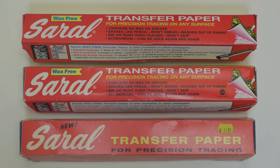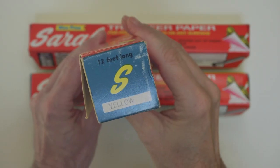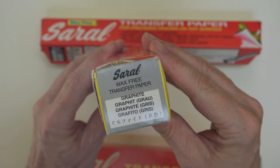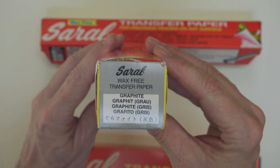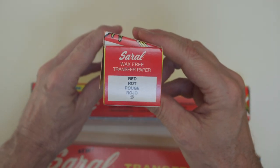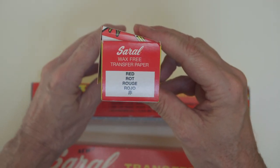In a pinch, you can make your own transfer paper by rubbing graphite on one side of tracing paper. But soral paper is made specifically for artists, and it's convenient to use. It comes in a variety of colors. It's wax-free, so as not to repel some kinds of paint. It's erasable, and each sheet can be used multiple times.